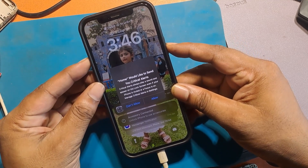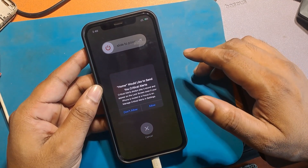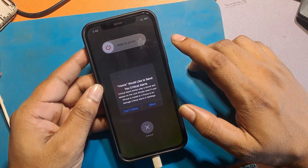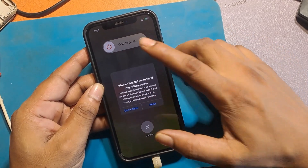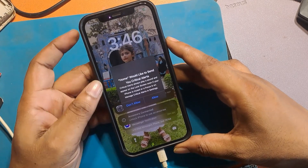Trying to power off the phone normally, but it is not working. Just follow the steps below. Do not release the side button until the Apple logo appears.